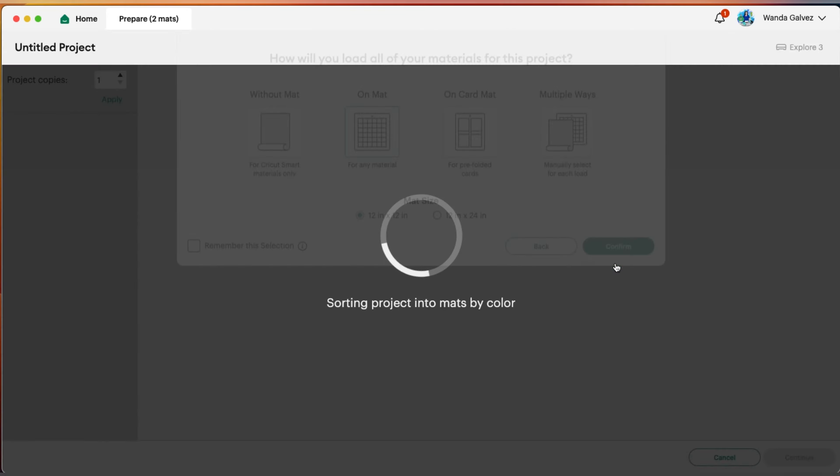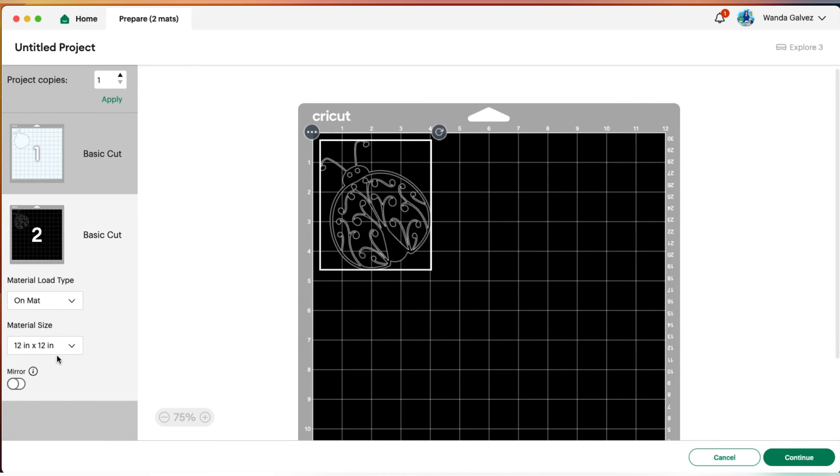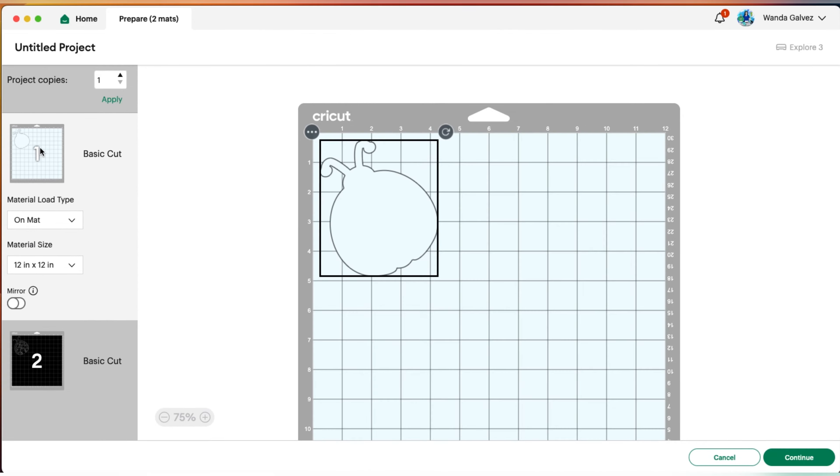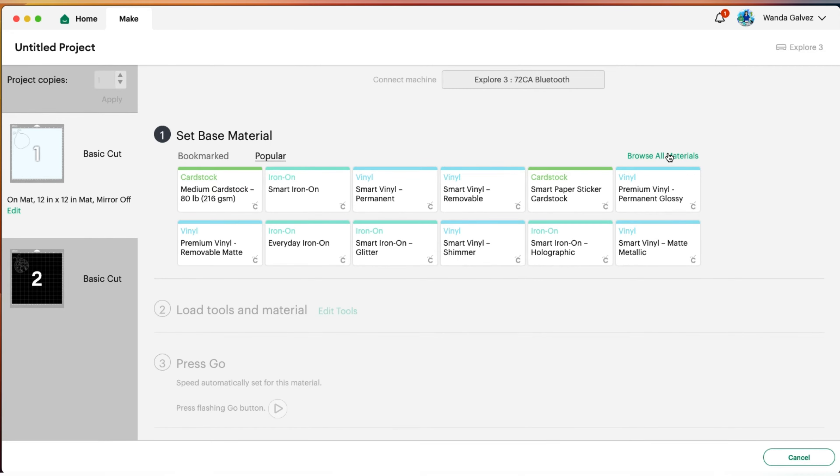I will not be saving this. Let's click on Mat since I'll use a mat, then Continue. Here we have two mats: the white mat is going to be our window cling, and the black mat will be our image — the one we'll be putting on top of the window cling. Click on Continue and choose the material you need to cut.